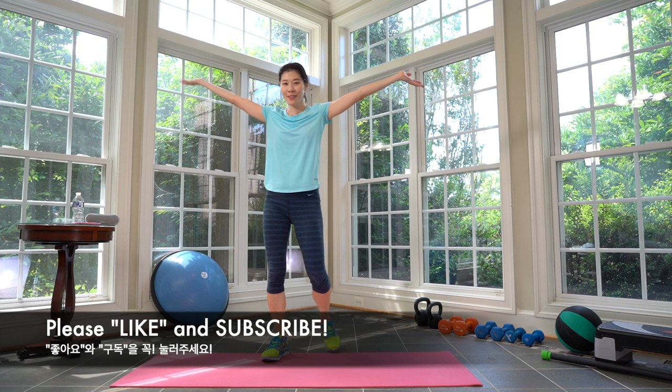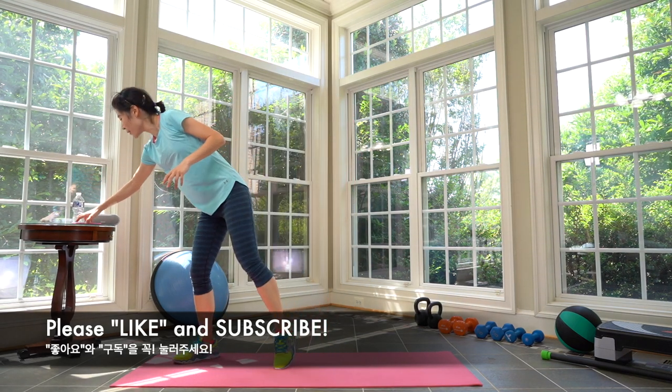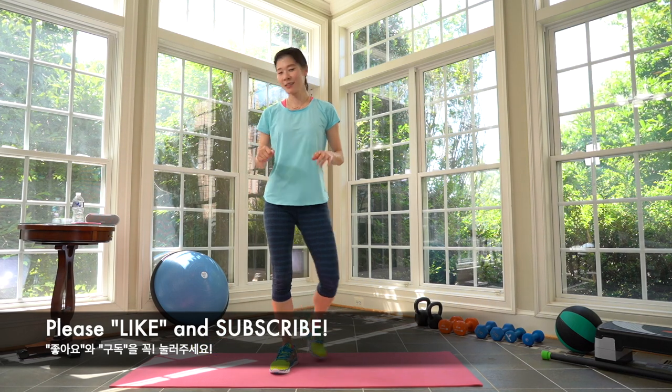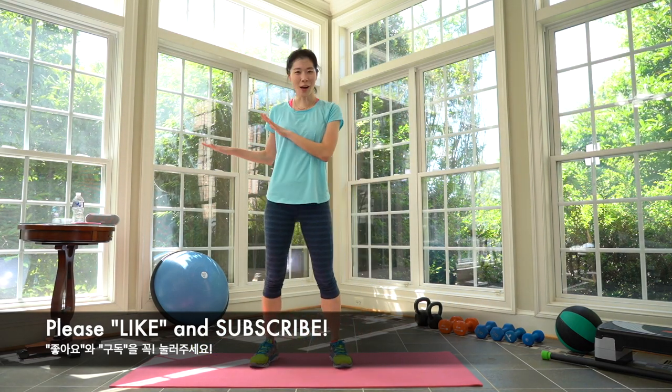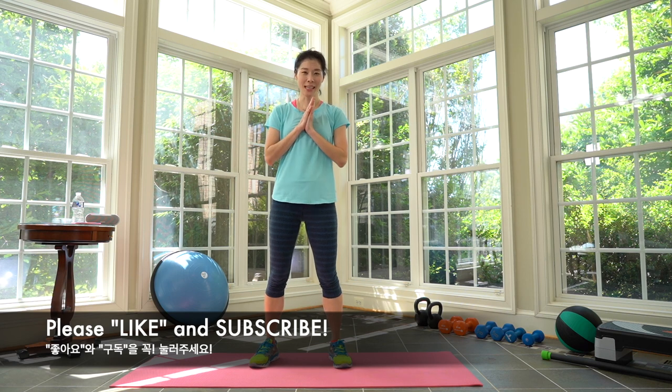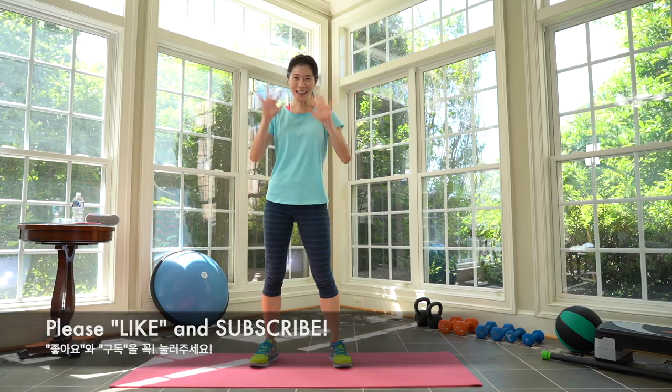And we are done for today, everyone! Thank you so much for joining me again today, and thank you for always working out with me — it's much more fun to work out together. Don't forget to drink enough water, and please don't forget to like and subscribe to my channel. Have a great day and I'll see you next time. Bye, thank you!